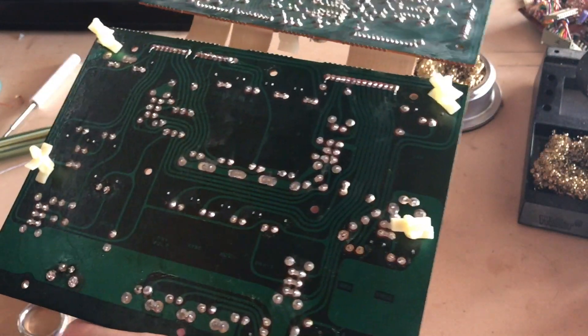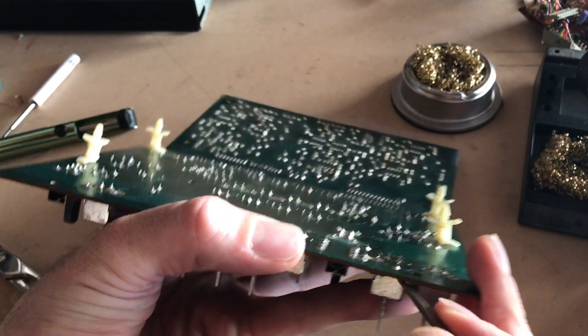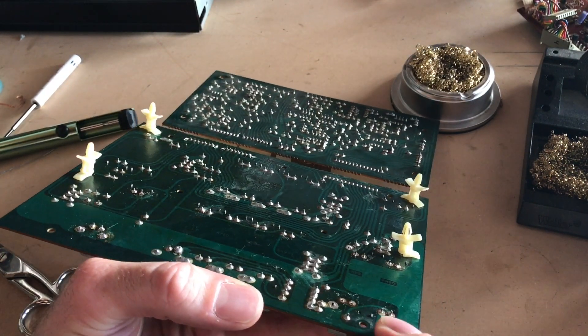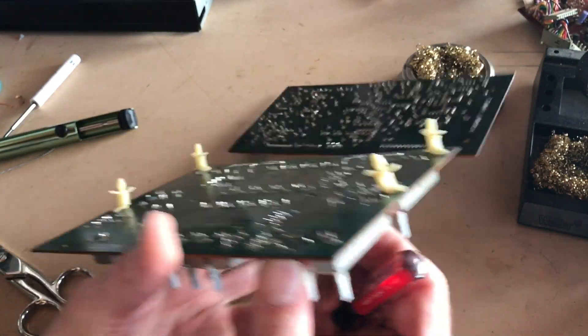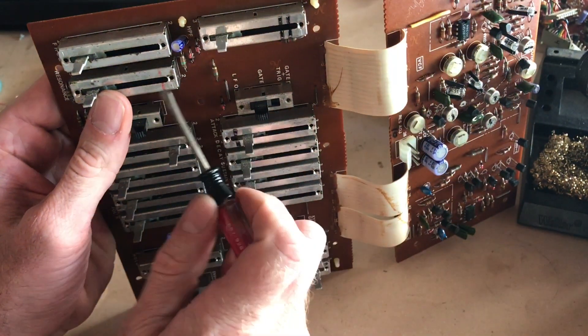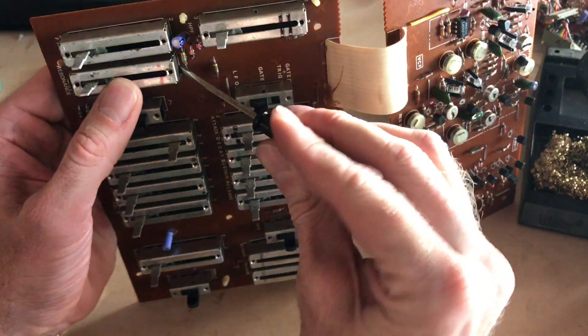Now I've got all the solder removed from all the joints for the most part. You can take a flathead screwdriver and slightly get under it and just kind of slightly work each end out, being careful not to damage anything else or other components around it.